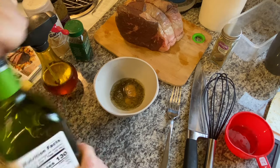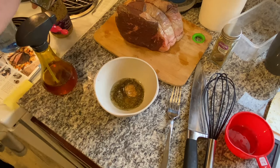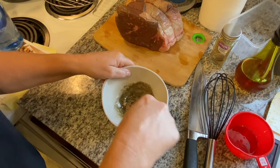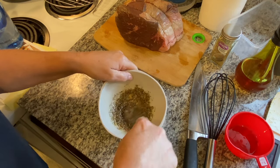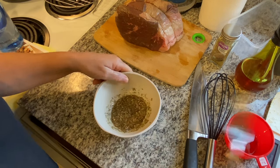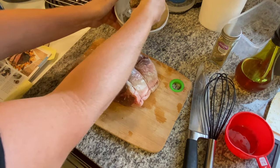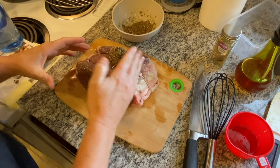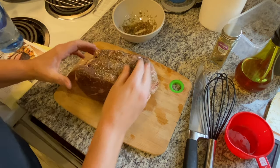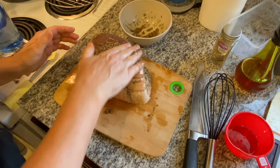Maybe like a tablespoon or two of avocado oil. Let me move some of this stuff off to the side — I can clean up later. Just going to take a fork and mix that all together. Bring that roast closer. We're just going to take that paste like I do on all my roasts and cover it, massaging it into the roast. I can smell this cooking already.